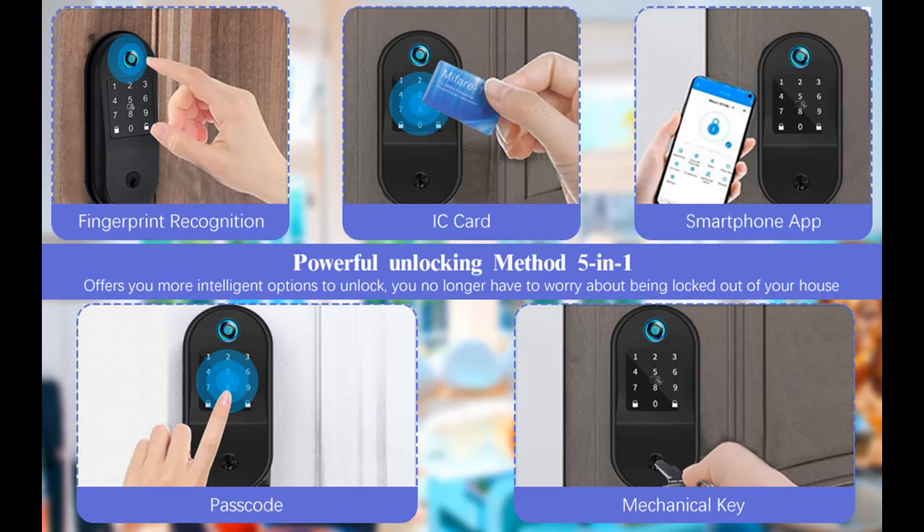With a detailed manual, you will be able to install our smart lock all by yourself, quick and neat.